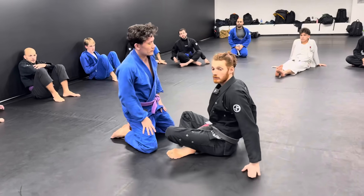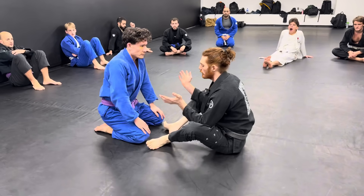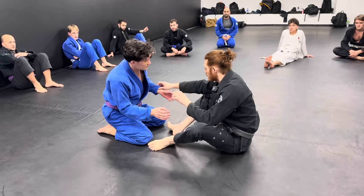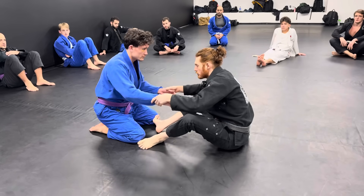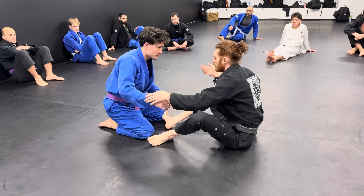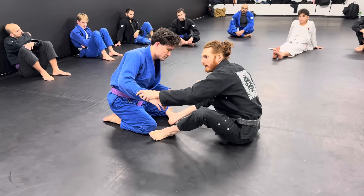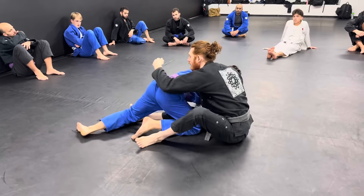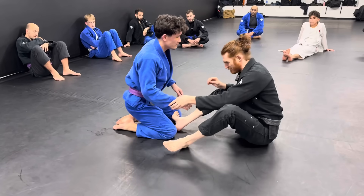Another really practical way to use this is the arm drag — very popular in no-gi but still works great in gi. You're in the grip-fighting phase, maybe looking for sleeve control. I grab the wrist — wrist is a little better than sleeve. When grip fighting, I push the arm away. He's going to try to come back in, maybe to grab my lapel. When I feel any push coming back in, I can drag him into an arm drag.